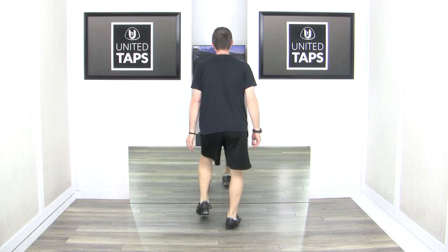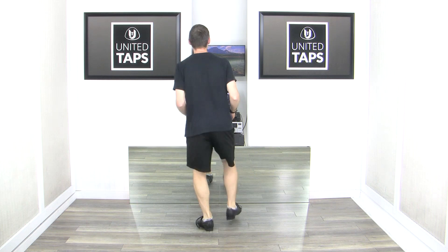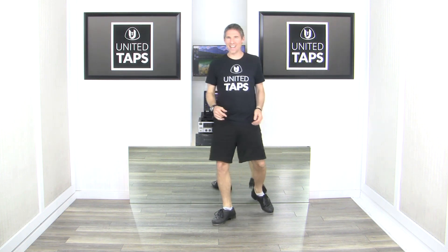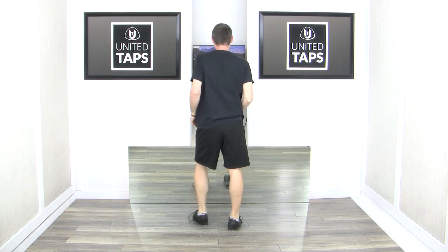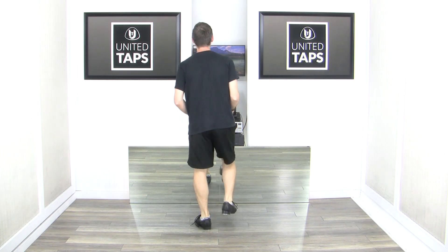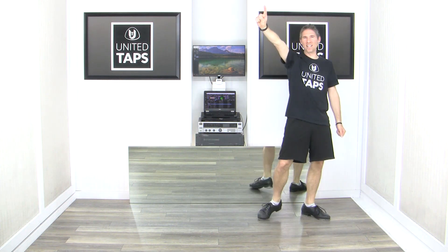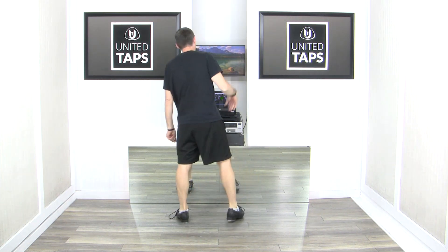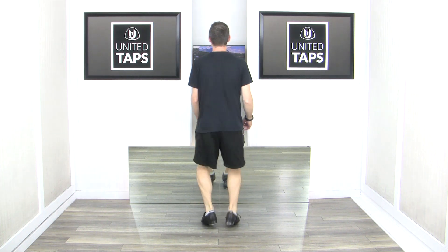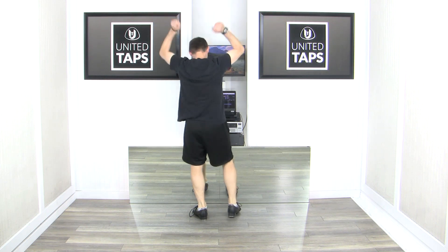Five, six, ready, go! [Dances at minus 12% tempo] Yeah! My yes, we'll roll that again — five, six, ready, go! [Dances again] One more time this speed, then we'll boost it up! Five, six, seven, eight... Beautiful!